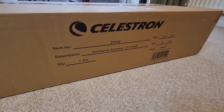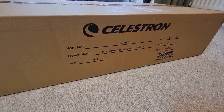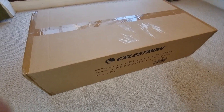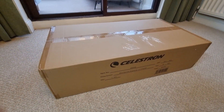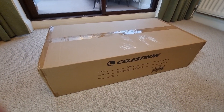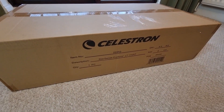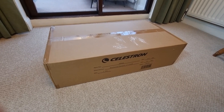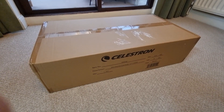The Celestron Starsense Explorer LT114AZ has literally just arrived and in this video I'm going to be opening up the box to show you exactly what you get included. I'll also be sharing some of my first thoughts and impressions to give you a better understanding of what you can expect if you proceed to get this telescope. It's one of those telescopes that's often recommended and comes with a lot of good reviews, so I've been really keen to get my hands on it.